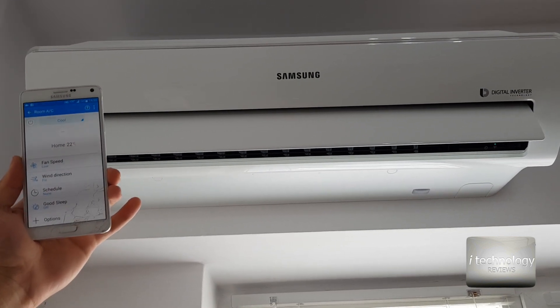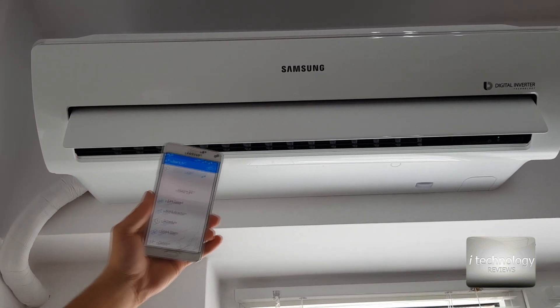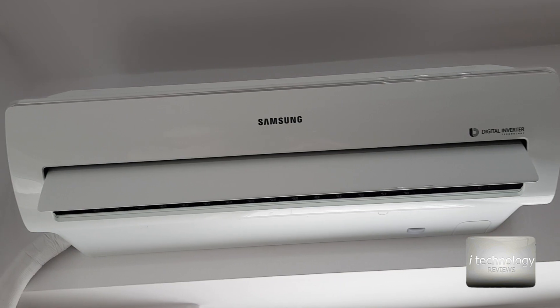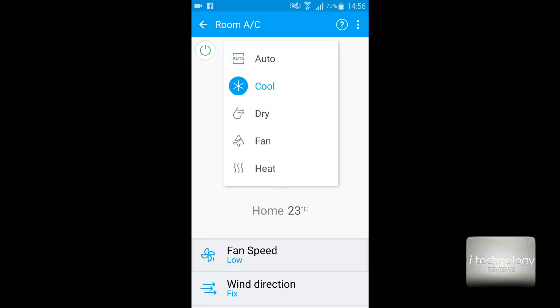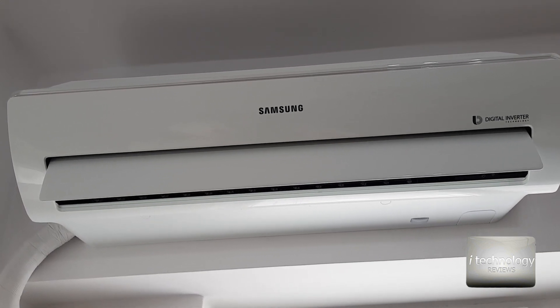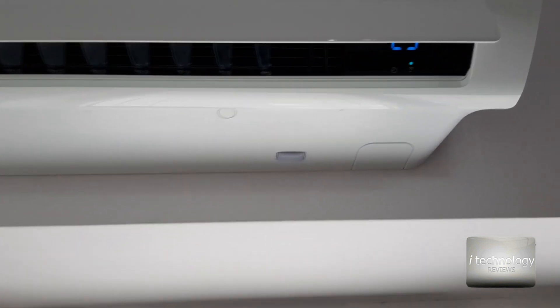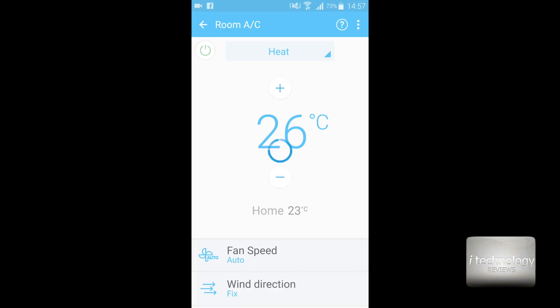I stopped the airflow direction pointing downward so the wind doesn't blow in my face. The air gets to the floor, cools down just a little, and consumes less energy. To heat up the home it's very simple — select from Cool to Heat and it immediately registers the command and begins heating, for example to 26 degrees. You can see the small WiFi LED on the unit — that's the WiFi symbol confirming it's connected to my phone.